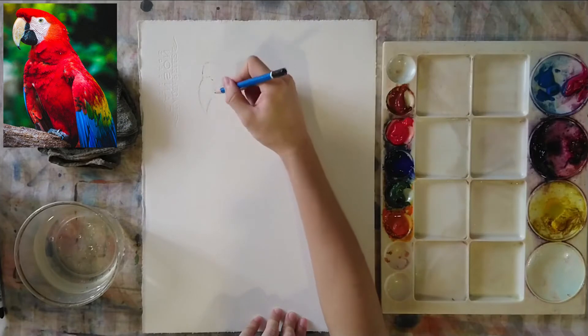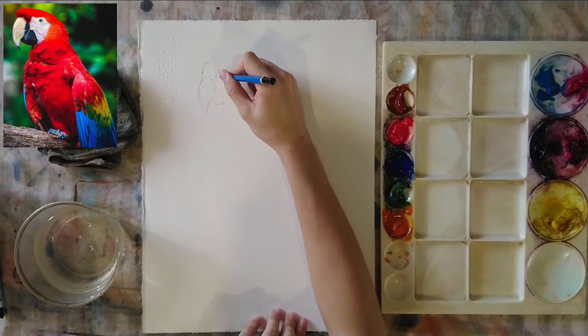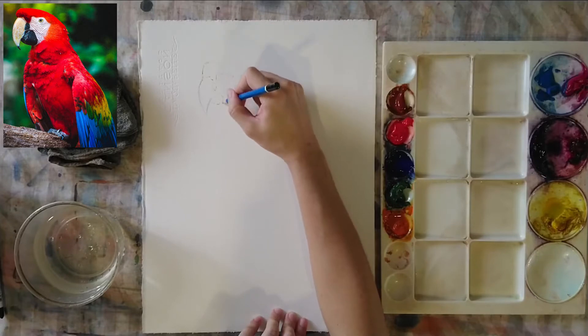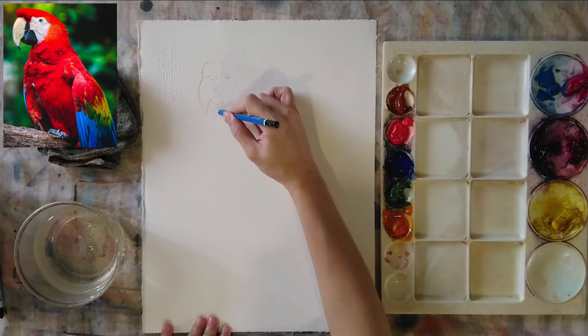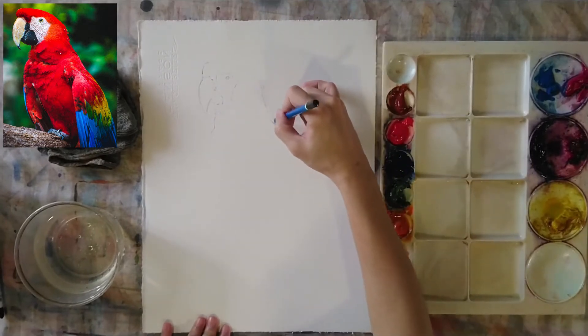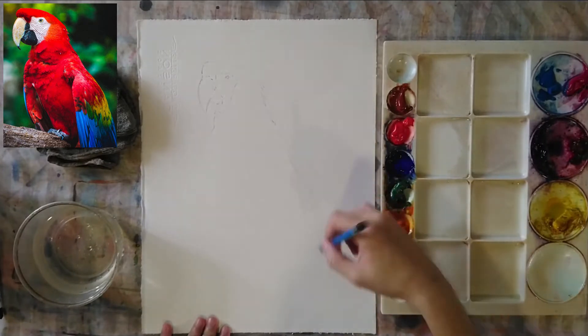After that, I'm coming all the way up to draw the other part of the beak, the lower part. Then I'm using my pencil to draw that white area that makes up the face where the eye is. The eye is right there at the top — just use a small circle to represent it. Make sure all the pencil marks accurately match this reference image.